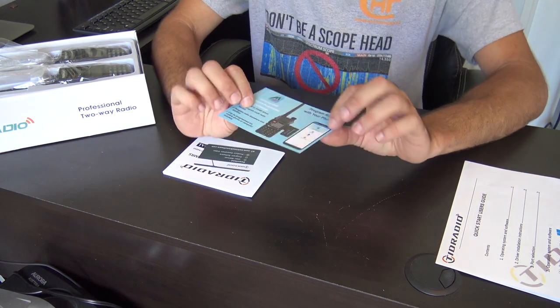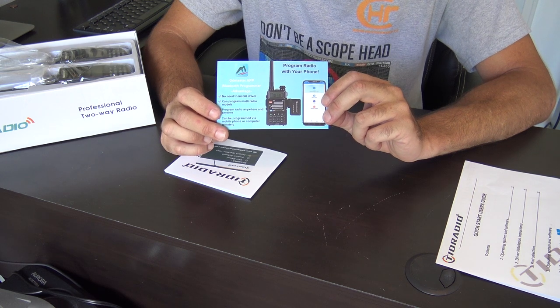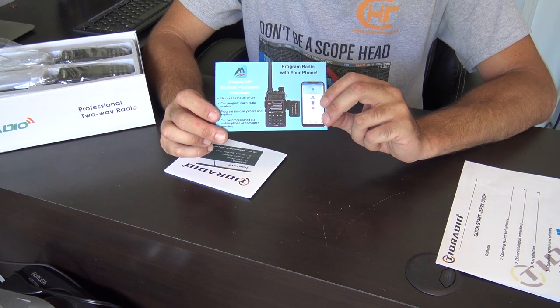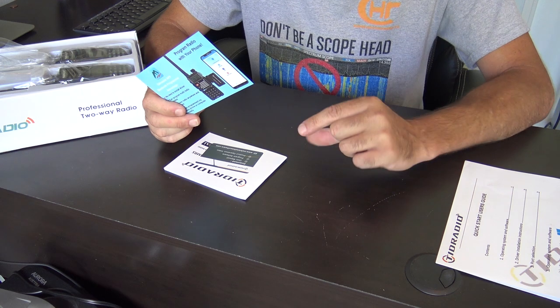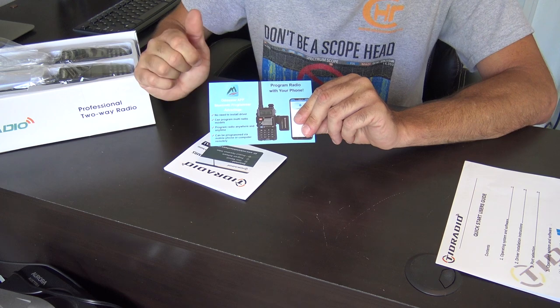If you're curious, TID Radio in the past sent me the Bluetooth programmer, which will allow you to program various radios from Baofeng, TID, and Radiodity via Bluetooth on your phone — no cable needed. It's a little $27 programmer. It plugs in the side, and the link is in the description.